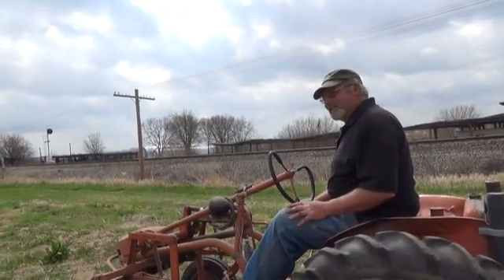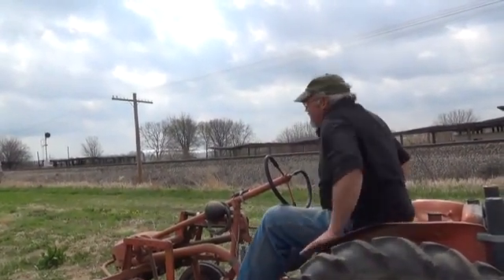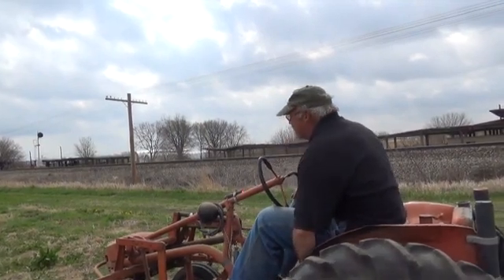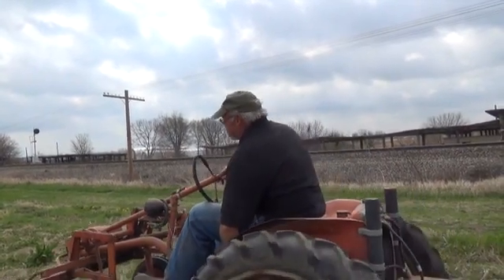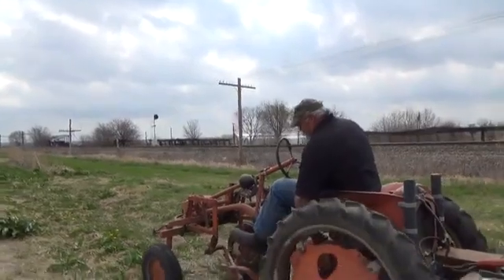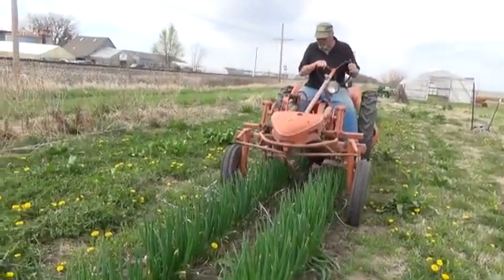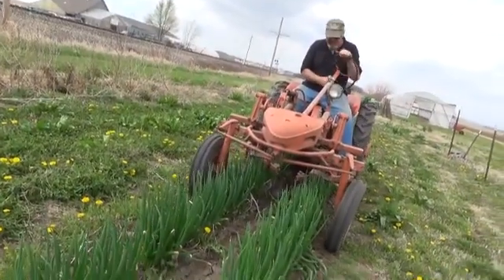These are Egyptian walking onions up here, so they're a little farther along than the average onion that's just recently been planted. It is amazing how nice and quiet and how reliable this thing is.